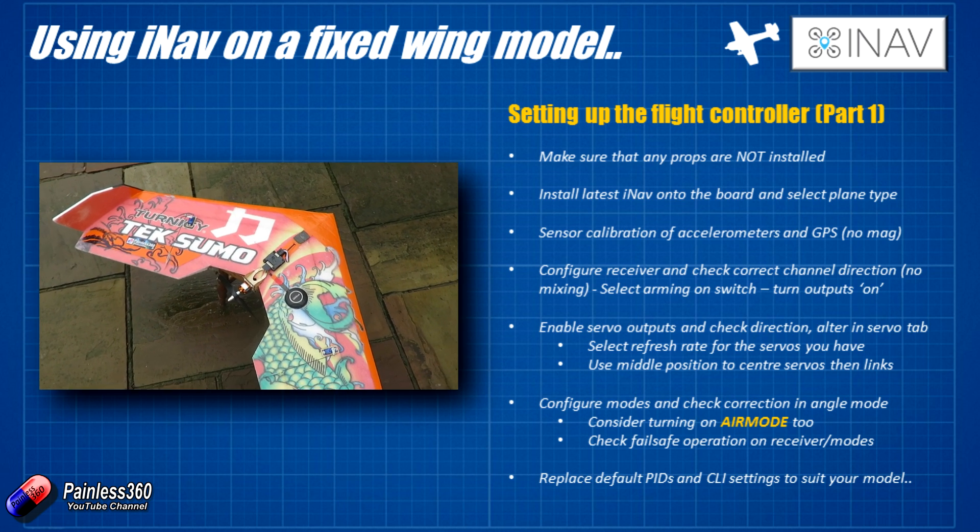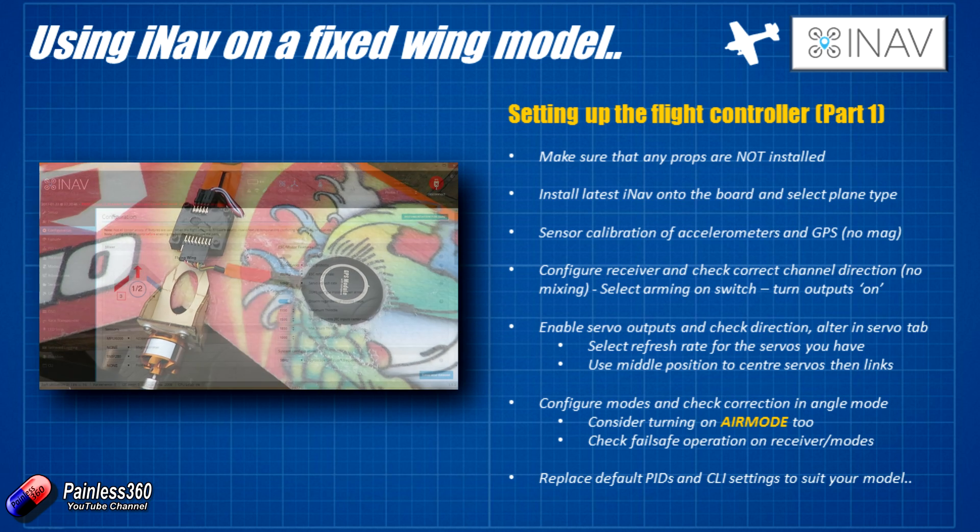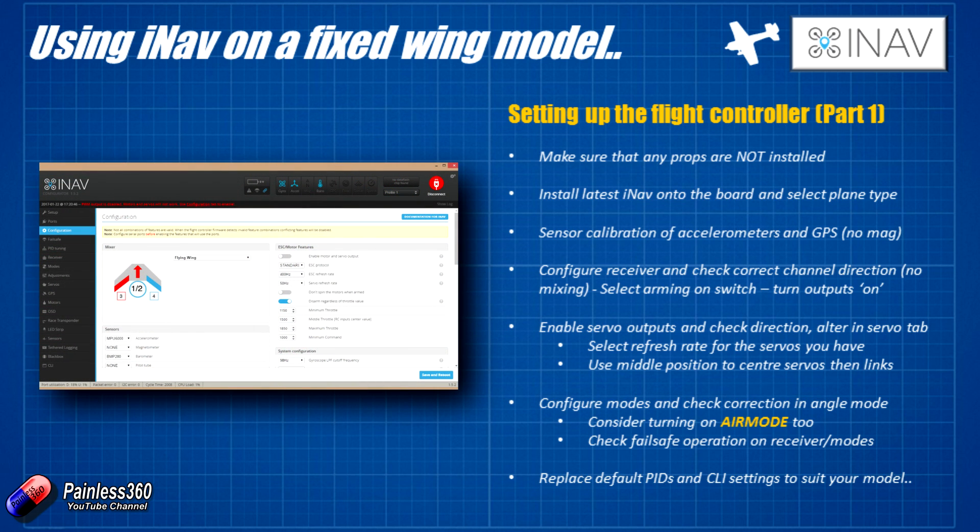Second thing: install the latest iNav onto the board and select the plane type. You should have done that in the last video, because that's how we figured out where to plug in the ESCs and servos for the elevons on a plane. Using that same methodology, we can also figure out where to plug in standard elevator, rudder, and ailerons. The first thing we really need to do is the calibration of the accelerometer. Although we installed the magnetometer in the last video, it isn't needed to fly a wing — iNav uses the GPS position from moment to moment to interpret heading and direction, so we don't need a compass.